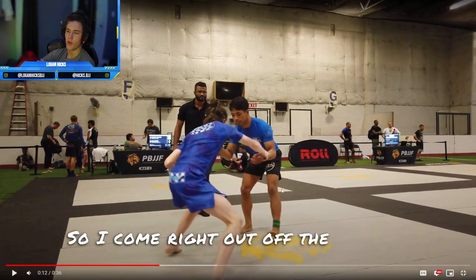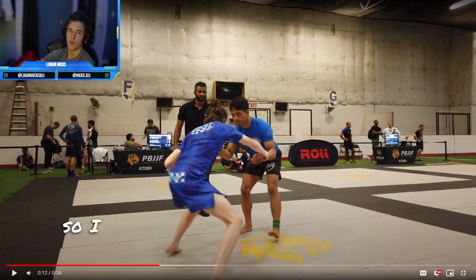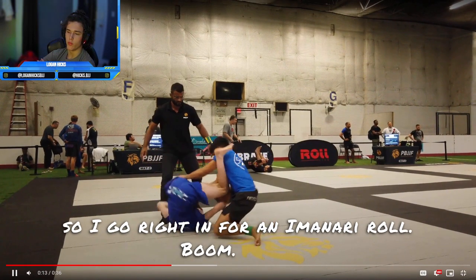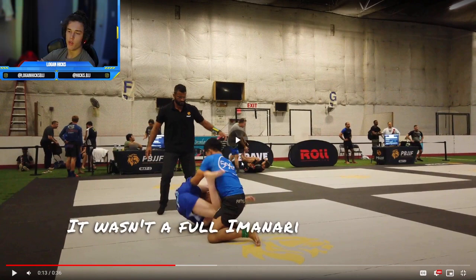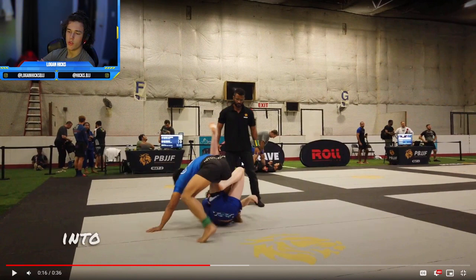So I come right out off the bat, and I see this leg kind of hanging out there, and this arm was a little bit higher up. So I go right in for an Iminari roll. It wasn't a full Iminari roll, but I kind of enter a backside 50-50 position, and then roll back into...